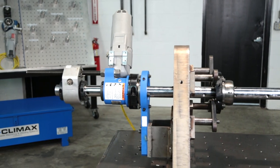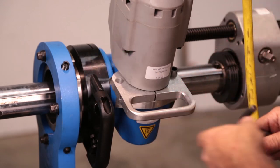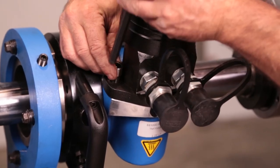The BB5000 is available in electric, servoelectric, hydraulic, or pneumatic motor configurations. Switching to a different motor option is quick and easy with a 2-bolt change-out process.